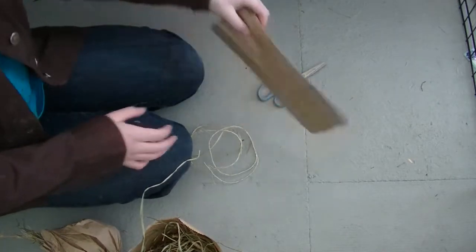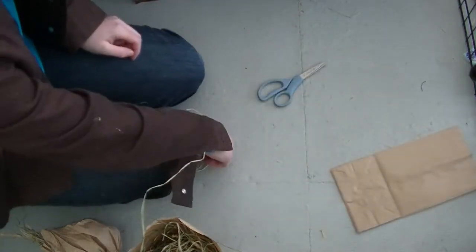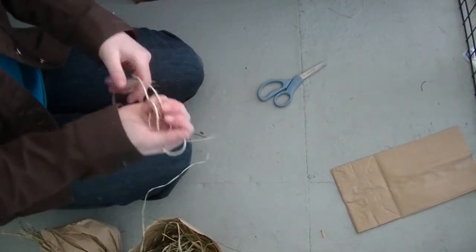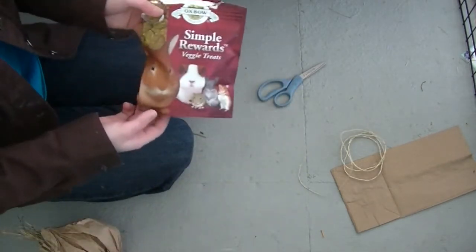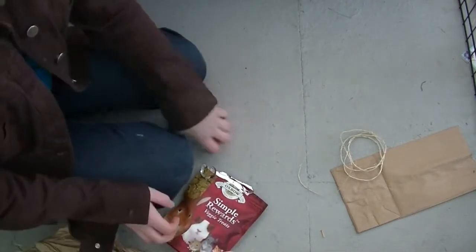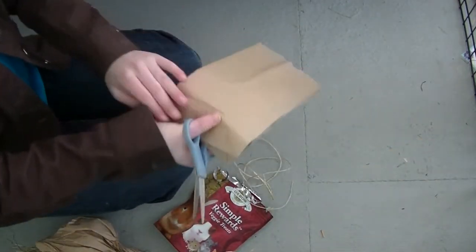The things you will be needing will be a lunch bag, some rabbit safe string such as twine, sizzle, or raffia, some hay, some treats or pellets, and some scissors.